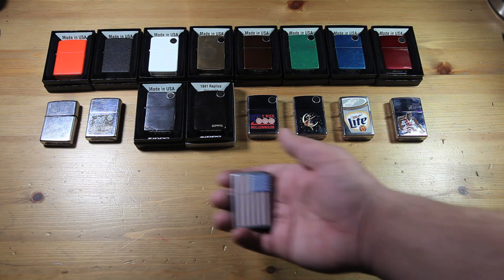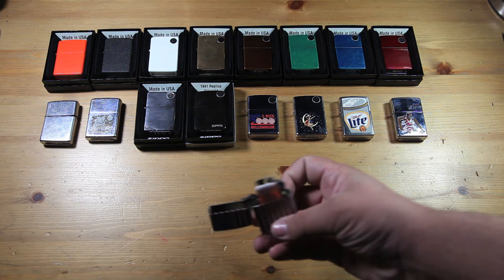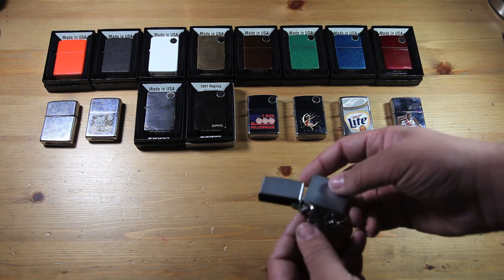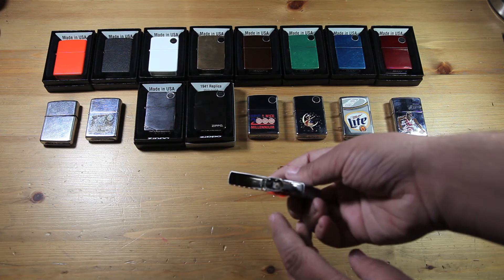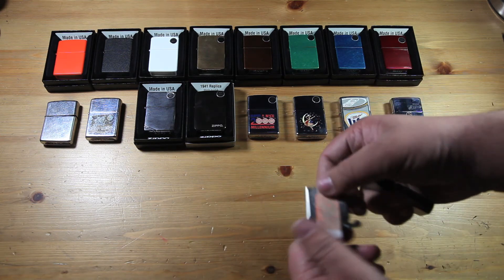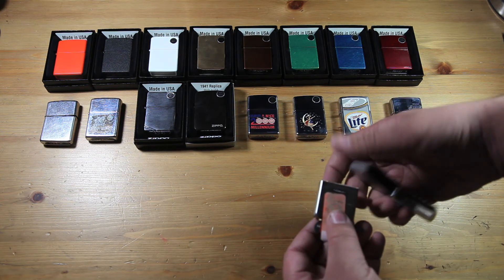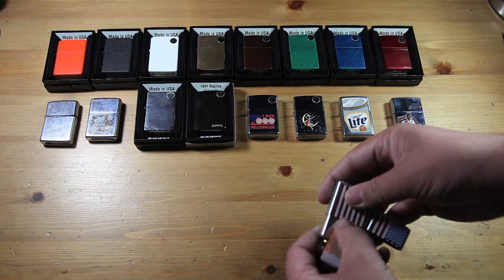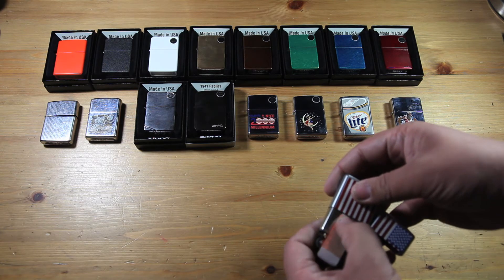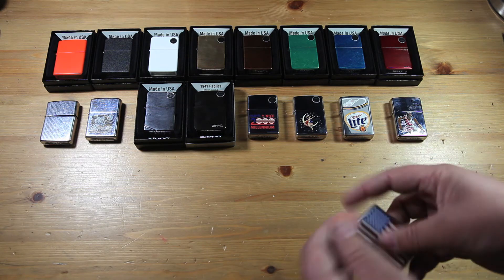Then I got this American flag Zippo. It is also unused — it's not sealed, but I have the original sticker right here inside the case. I just haven't put it on the back yet. So that is my American flag Zippo.